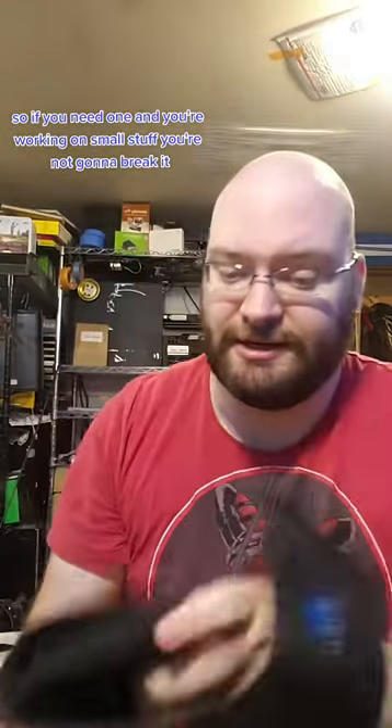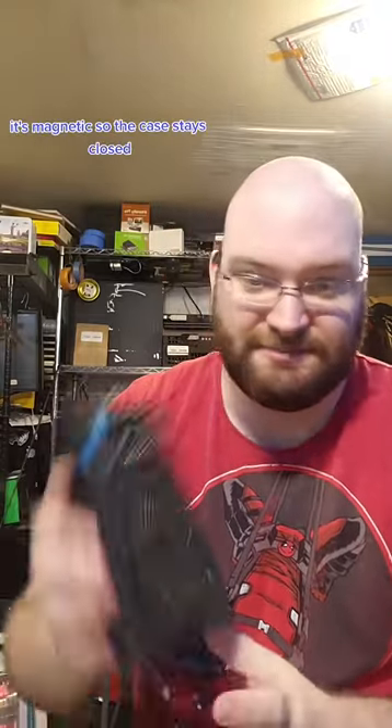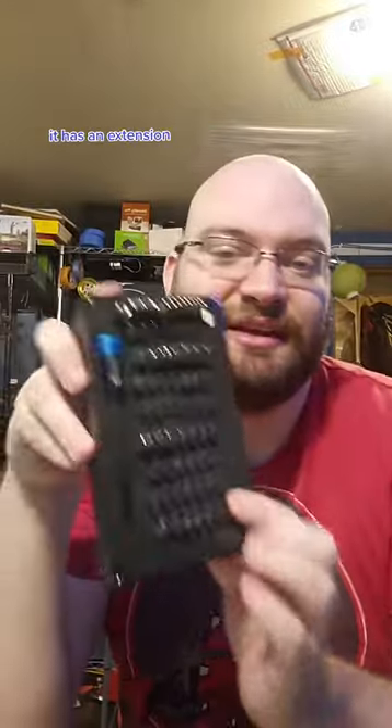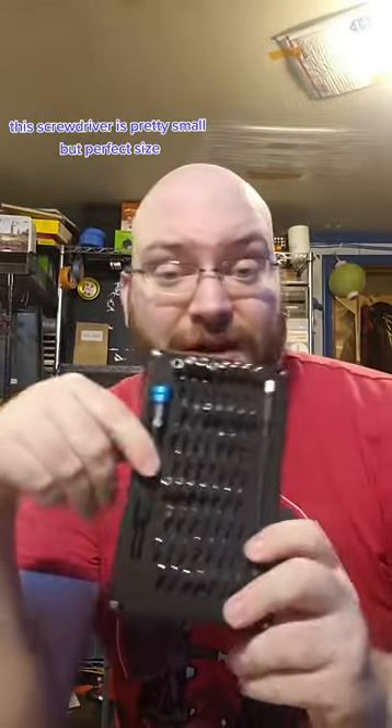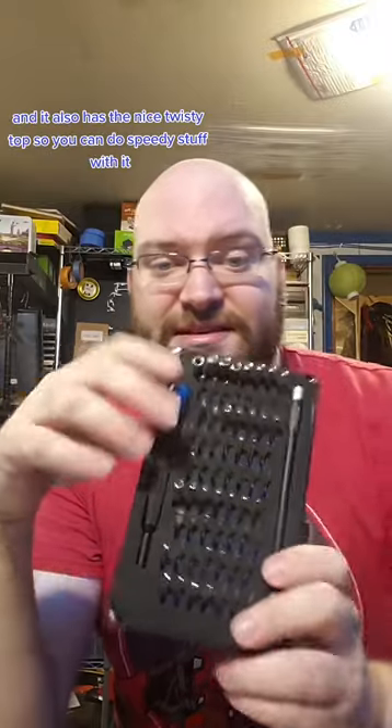You also have your plastic pry tools and an electrostatic bracelet, so if you're working on small stuff, you're not going to break it. Inside the screwdriver kit — this thing is awesome — it's magnetic so the case stays closed, it has an extension, it's pretty small but perfect size, and it has a nice twisty top so you can do speedy stuff with it.